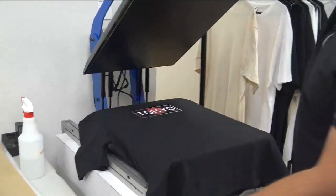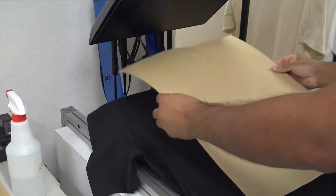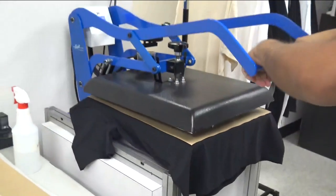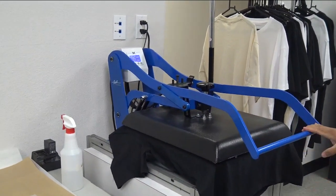Once it's done hover drying, we're going to get a parchment paper, place it over our garments, and do the final cure. The recommended cure time is 2 minutes at 280 degrees.